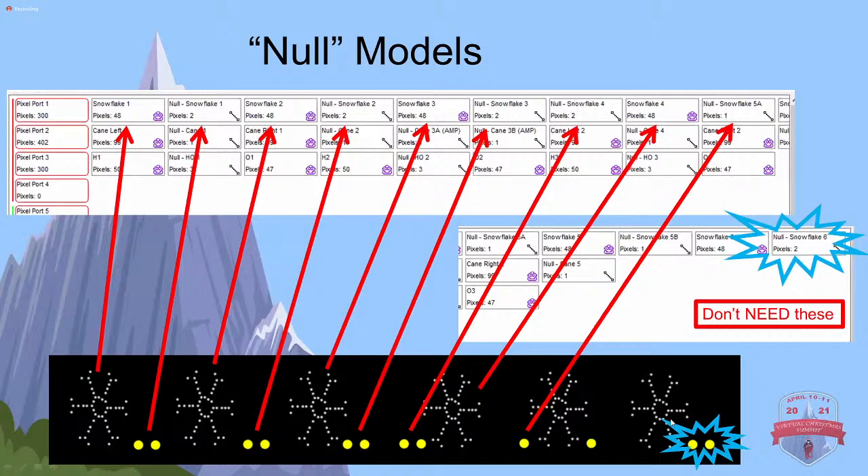Keep in mind at the very end of this string, all of these are daisy chained together. I have two here. I made a model for this, but there's no reason I had to - I did it for consistency. But if you left these off and only told your controller you had 48 on the last one, it doesn't matter if it's 2 or 200 - nothing after that point is going to light up, even if they're connected.